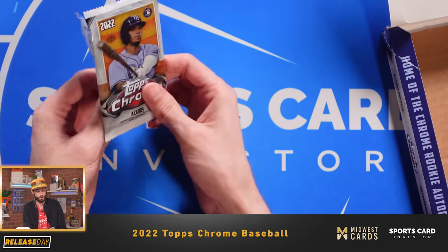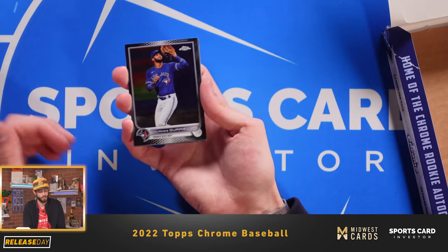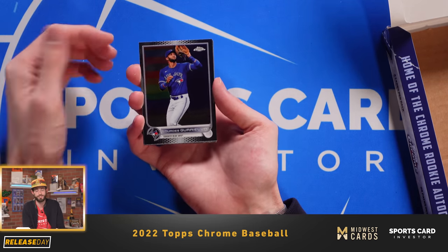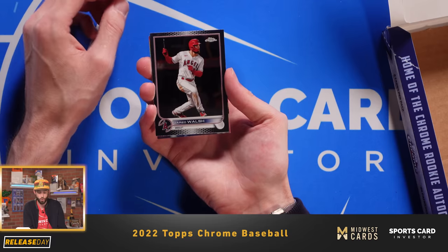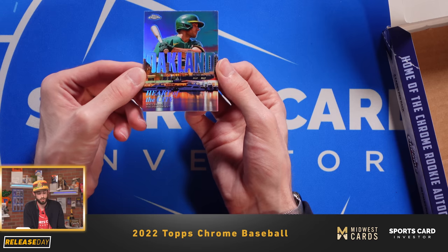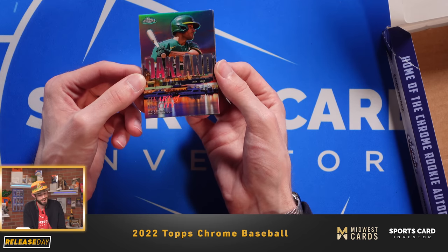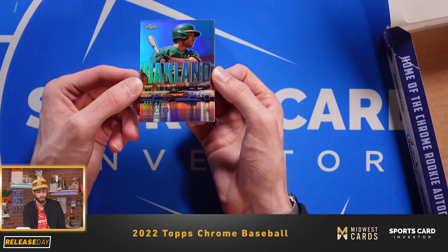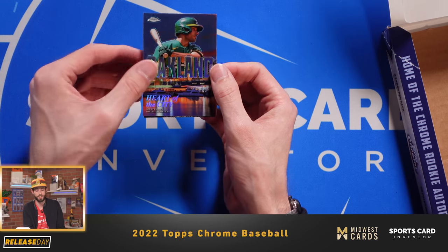One storyline I've been following is Albert Pujols chasing 700 home runs — he's currently at 697. I'm hoping it's something he can accomplish; it's been one of the best headlines in the second half of the season. We have Guriel Jr. of the Toronto Blue Jays. Jared Walsh of the Los Angeles Angels. Looks like our second Heart of the City — it is Matt Olson in his Oakland A's uniform. The Heart of the City cards are really cool; they do a great job depicting the city views for wherever that player is. Happy to see we got our second Heart of the City. And then we have Jonathan India.